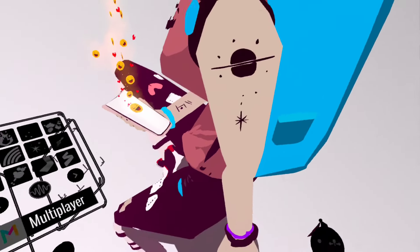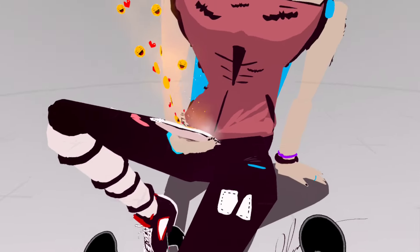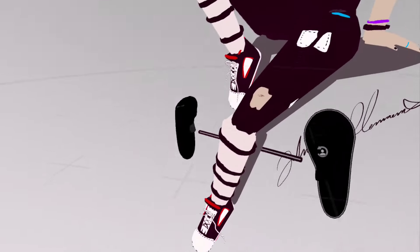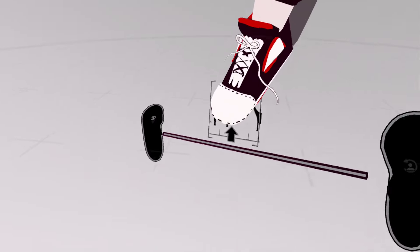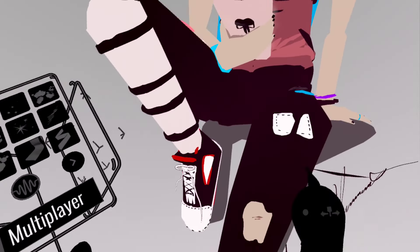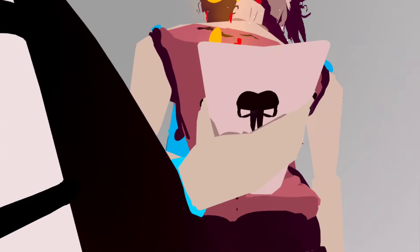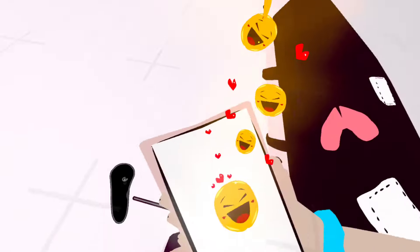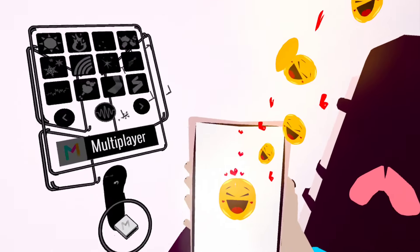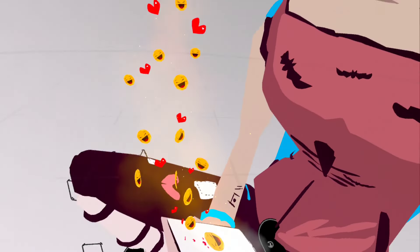I've got this little tattoo here on her arm, some little wristbands, little details, little patches. Her shoes — I really like the shoes, I think they came out really nice. She's got a little scrape on her leg. The bottom of the phone has this cool skull on it, and on the phone itself you can see these little emojis. I thought it'd be cool to have them just kind of popping up in the air — I think that looks cool.